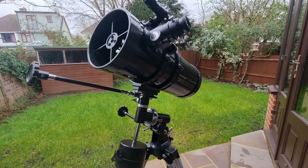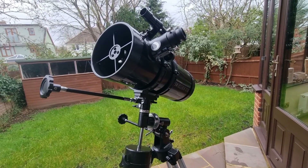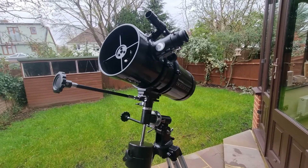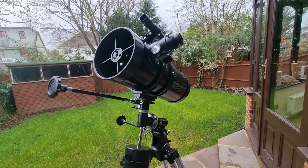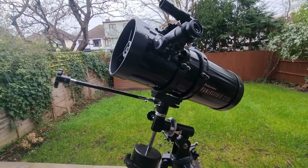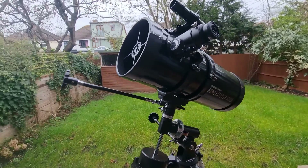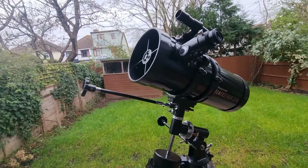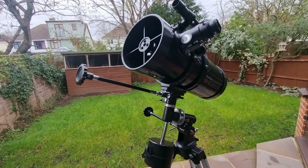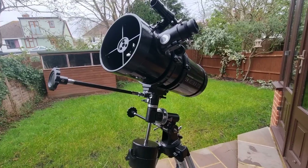When viewing the moon — while it is a spectacular target for the PowerSeeker 127EQ — if you want more detailed lunar exploration, a moon filter can reduce brightness and enhance surface details, making for a more comfortable and detailed observation. Those are the best things to see with the 127EQ. I suggest checking those out first and foremost. You can use SkyMaps or the provided Celestron software included with the telescope to help you identify celestial objects and get ideas as to what to view. It's a great beginner's telescope and very versatile.